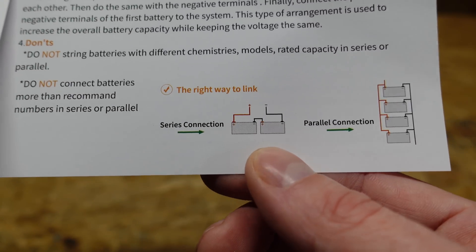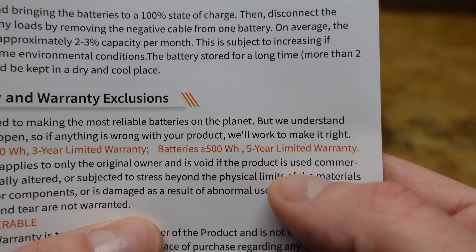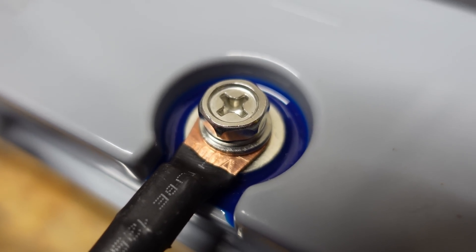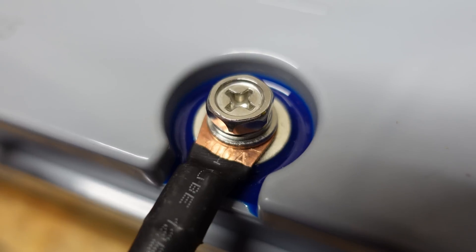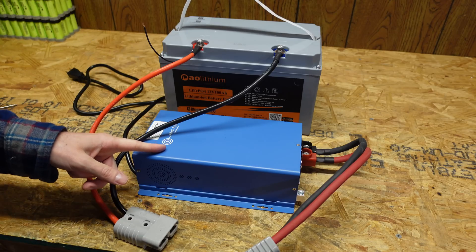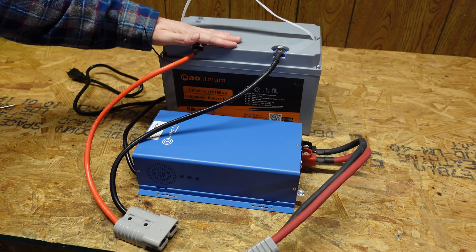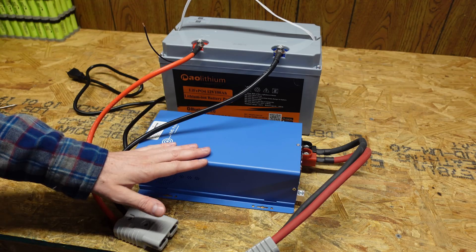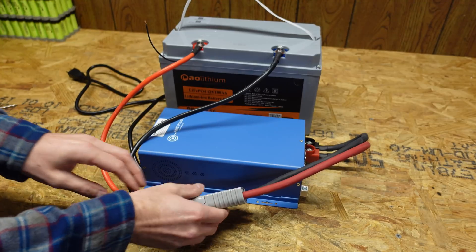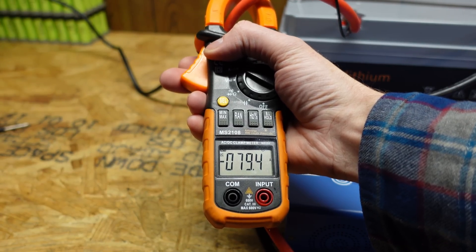That series limitation is probably from the BMS itself. This battery comes with a five-year warranty. I really do like these terminals — they're very beefy, there's a lot of surface area, and the bolts tighten down nicely; they're not the cheaper style I've seen on some other batteries. For charging, I have my AIMS 12 volt charger set on max power since this battery can take up to 100 amps, and we're charging at just under 80 amps. We'll leave this run until it shuts off.